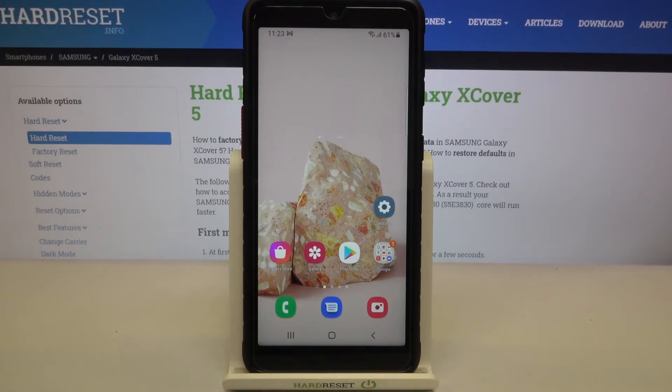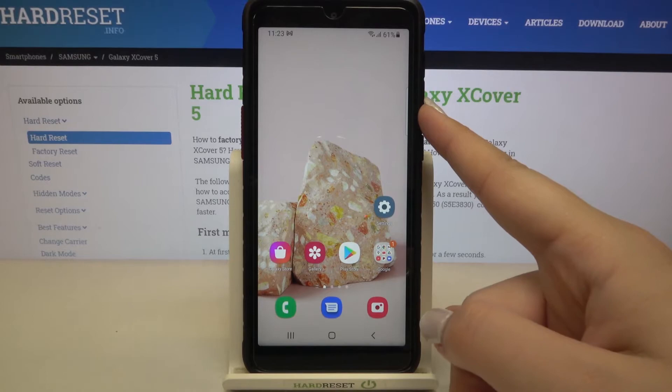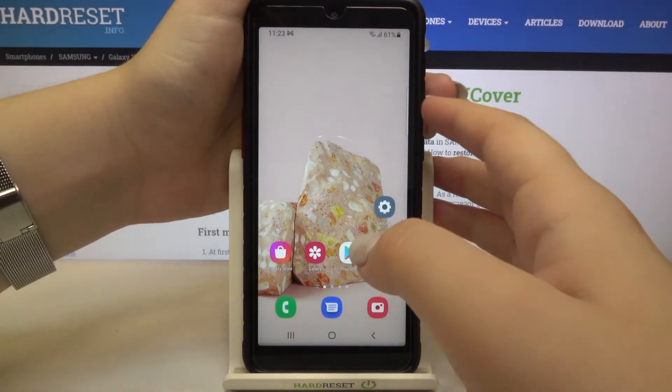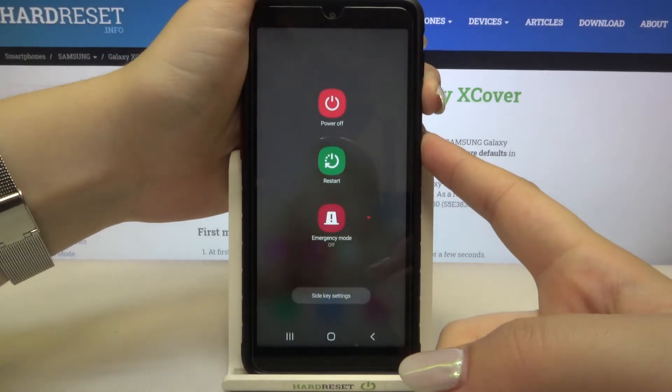In order to do that, all you have to do is simply press the power button and the volume down button together and wait until you will feel the vibration. So let me show you, it's very easy — the volume down button which is right here and power button together, and now we have to wait.